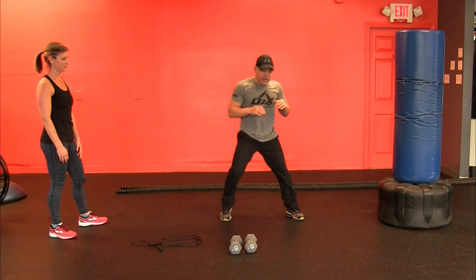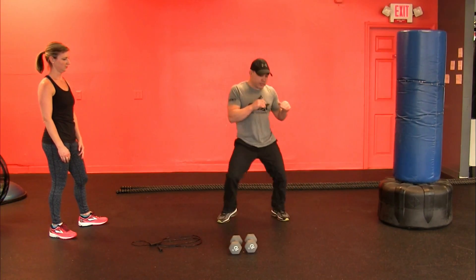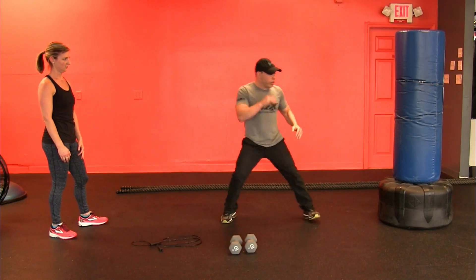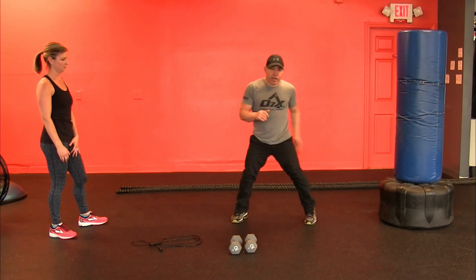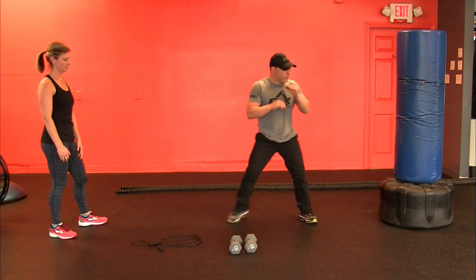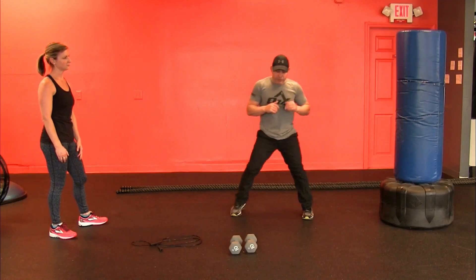Step, step, kick, then back. As you get good, you're going to bounce — step, step, bounce. We're not going to kick it really hard, but push through and bring it back. The key is to straighten it out at the end and use your butt. Kick it with the heel, come back. Kick it with the heel, come back.